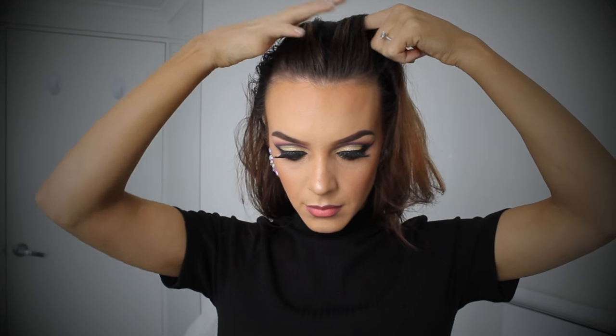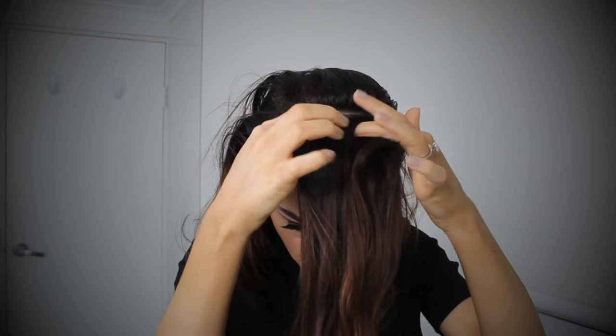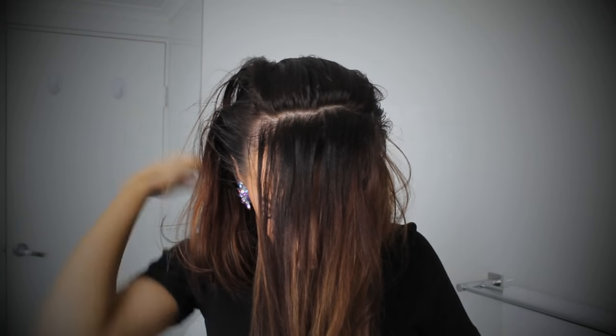So let's get straight into it. We are sectioning off the front row of hair. This is what we're going to do a bit of a design with, but for now let's just get it out of the way.